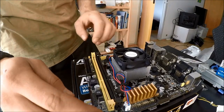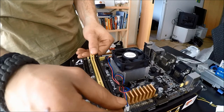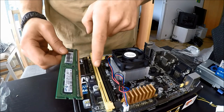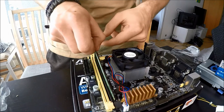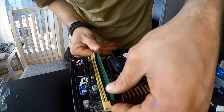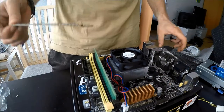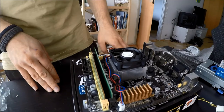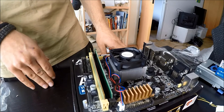Next up we have our RAM installation. These are our RAM sockets and we just want to open these up. Then we take a RAM stick, making sure to line the little notch up with the little bar down here, and you just want to slide it in making sure that it's seated all the way. Then you want to take stick number two and do the exact same thing. And then our RAM is installed and our motherboard is pretty much ready for installation into the case itself.